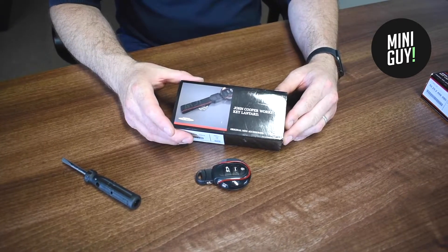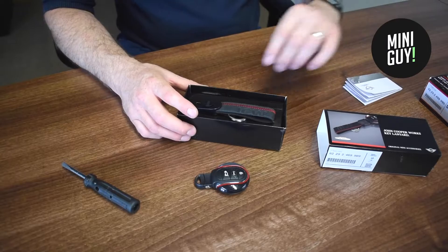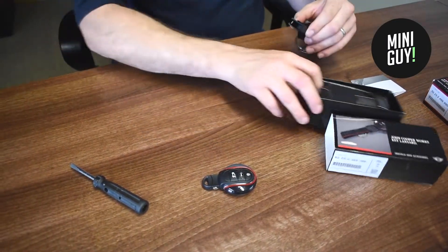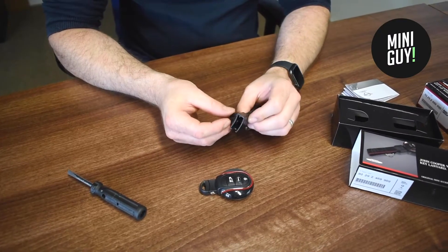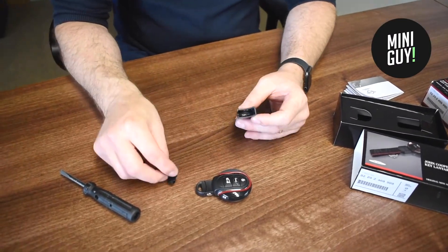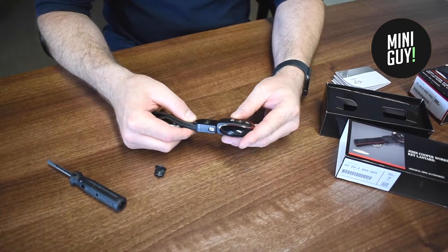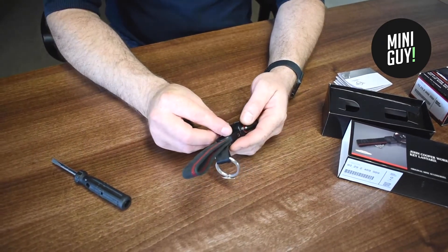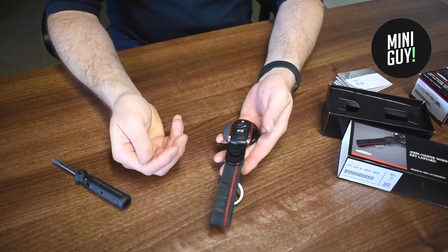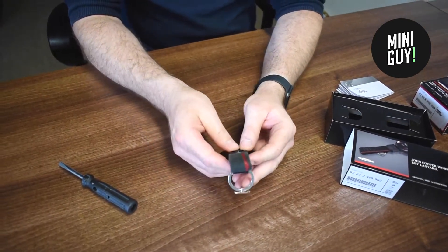Now for the John Cooper Works lanyard. You've got a little clip that goes in — this section here just slides in like so. With these you do need to use quite a bit of force, so put it in place and give it a real good squeeze.